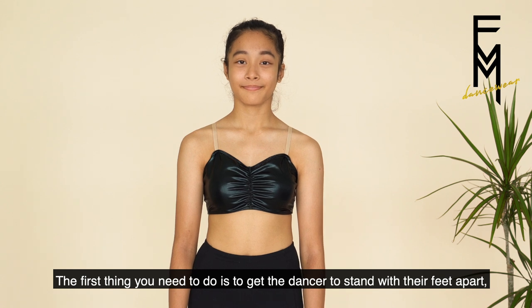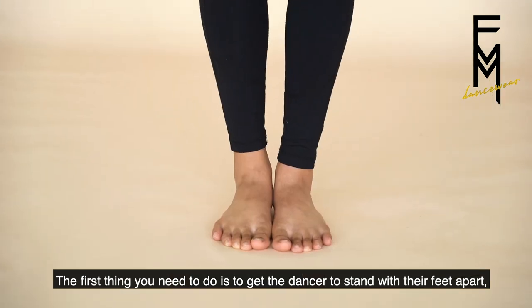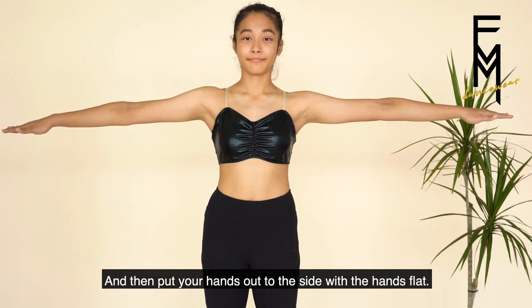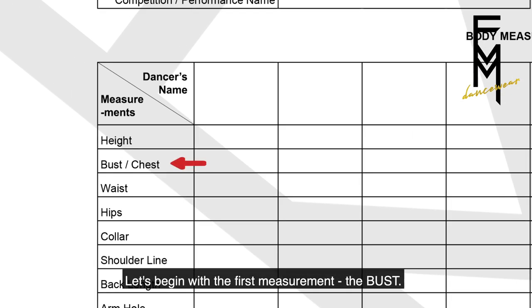The first thing you need to do is get the dancer to stand with their feet apart in open parallel, then put your hands out to the side with hands flat. Let's begin with the first measurement: the bust.